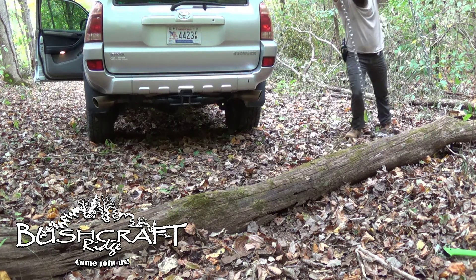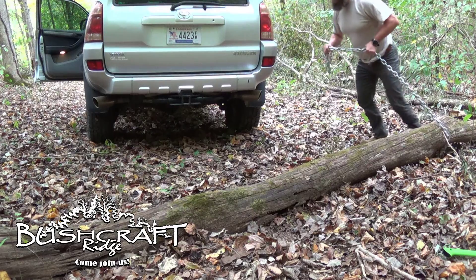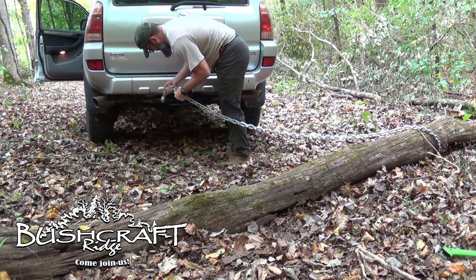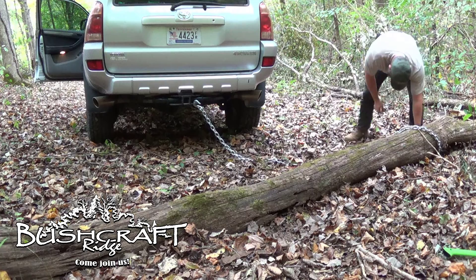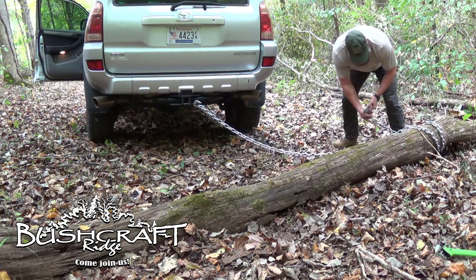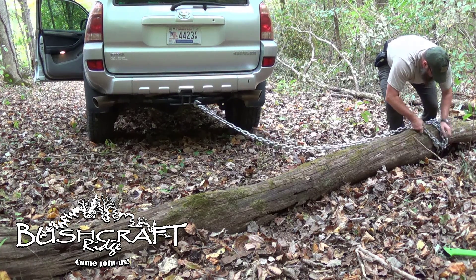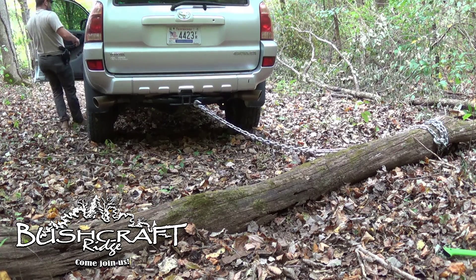The plan here is to take this chain and wrap it around here a couple times. I'm going to hook this on first to make sure we can reach. And then wrap this around and hook it down here. Hook it right there. Now hopefully I'll just drag this thing away and not tear off my hitch.